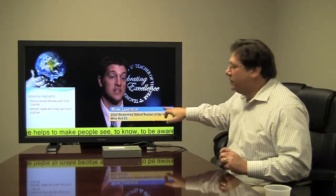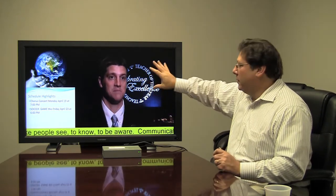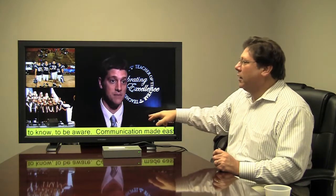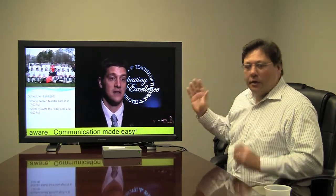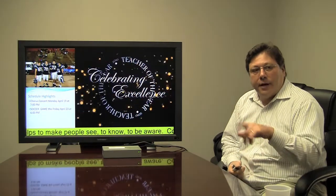You can actually set these up with about 15 different templates. You can have one big zone, a big zone with text on the bottom, four zones like we've done here, or three zones — about 15 different combinations where you can arrange those zones.